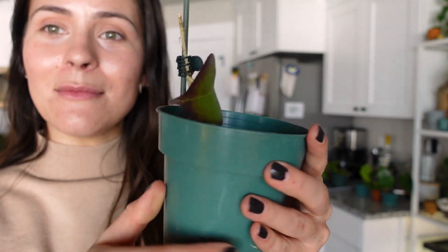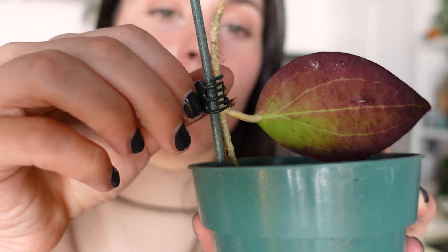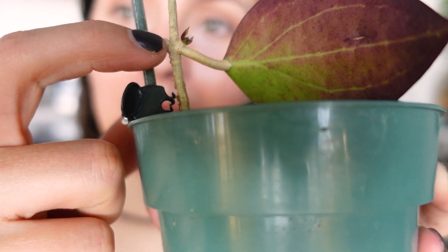Oh my gosh, look you guys — it's getting some new leaves! Let me take the clip off so you can see a little better. Right there — cute, so tiny, but it's happening.